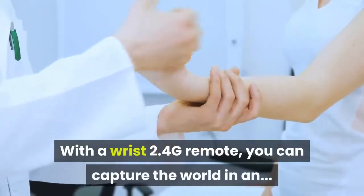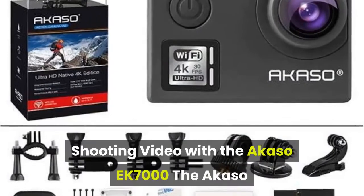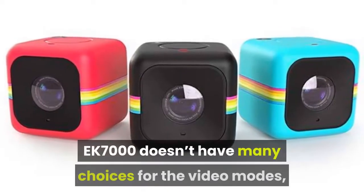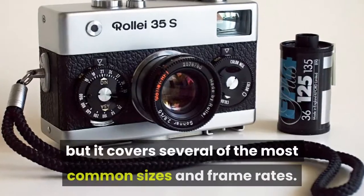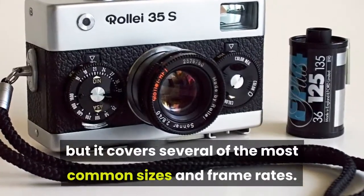You can capture the world shooting video with the Akaso EK-7000. The EK-7000 doesn't have many choices for video modes, but it covers several of the most common sizes and frame rates.